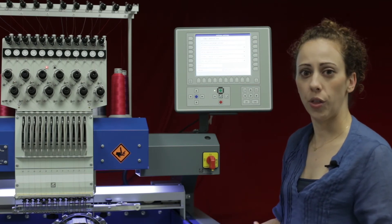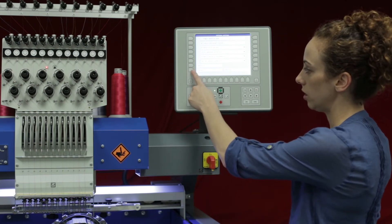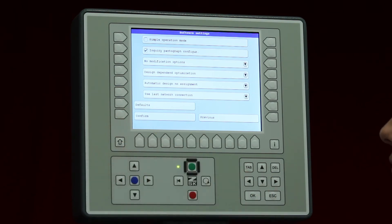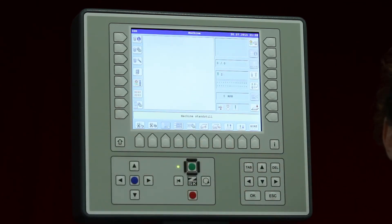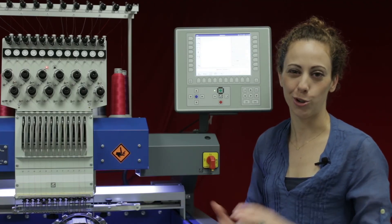After you're happy with all of these settings, hit confirm to save them. If you want to go back to defaults you can always hit defaults, but if you hit previous before confirming, it will cancel your changes. So make sure you hit confirm once you're happy with those settings. Once confirmed, hit previous to go back to the main screen — and there you have changed your software settings. Thanks for watching and I hope you enjoyed this video.